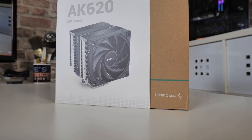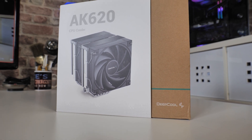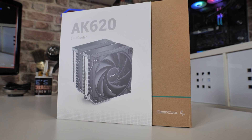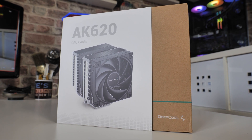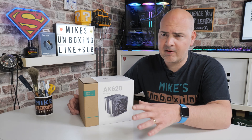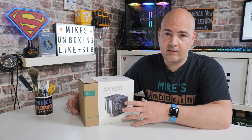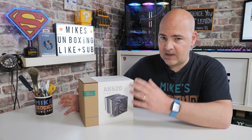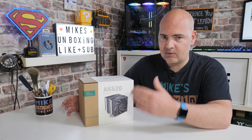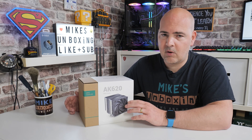This is a twin tower, twin fan CPU cooler with a capacity of up to 260 watts — at least that's what they say on the packaging. The 260-watt figure refers to the TDP of your processor. As we all know, TDP ratings for processors are very weirdly defined, and when looking at coolers from different brands, they all test in slightly different ways, so do take that into consideration.